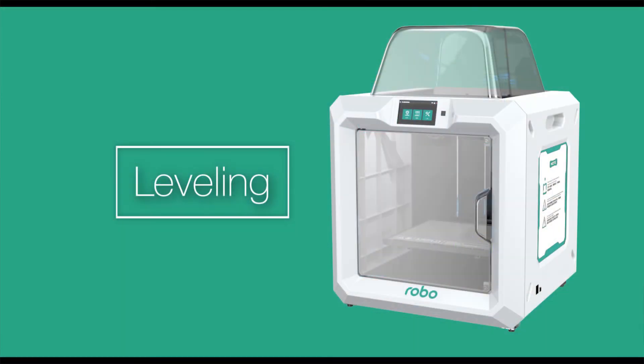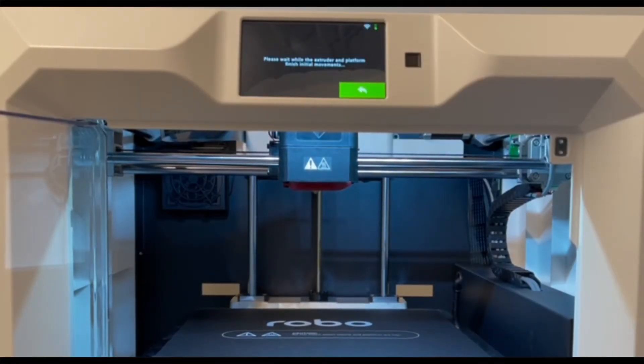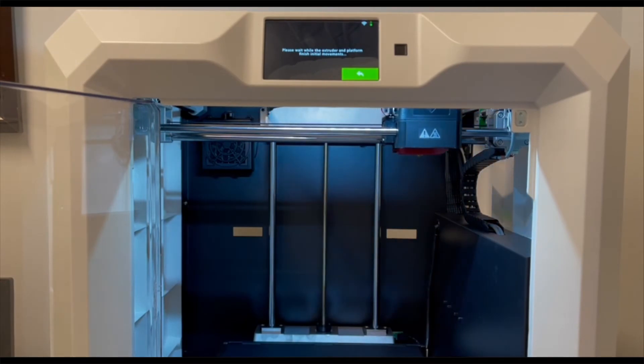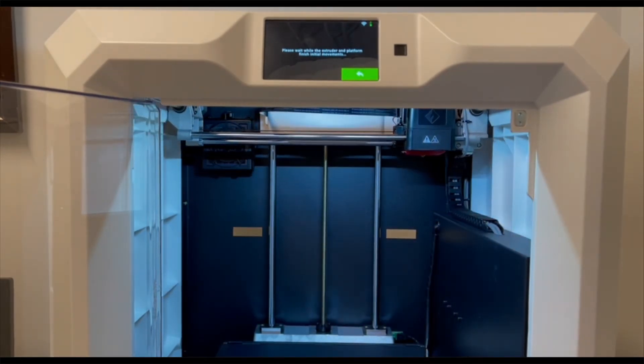Now let's go ahead and level your print plate. If you go into Tools and then Level, press it and you'll see that your printer starts to move in the level direction and your print bed will move up. Just follow the instructions on the screen.